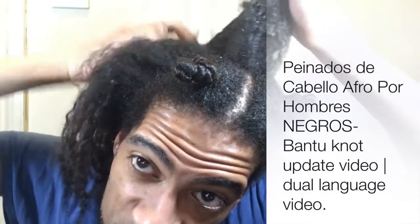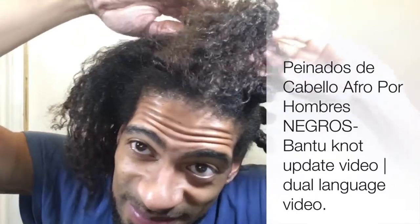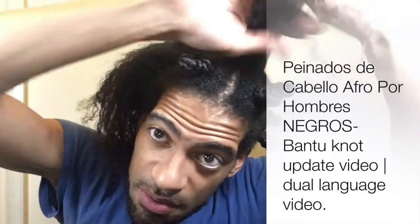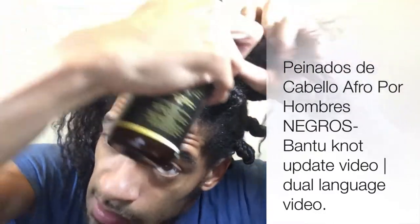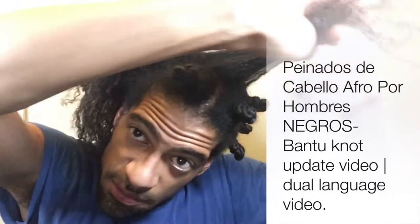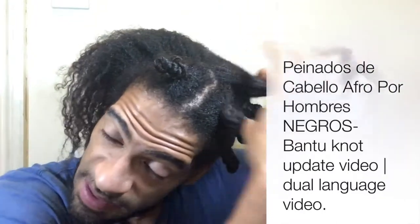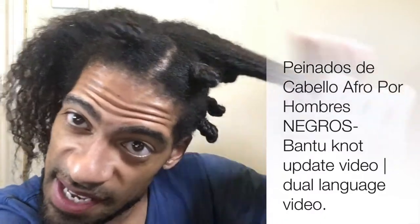Con tu botella de condicionadora, poner un poco de condicionador a la raíz hasta la punta, y después masajeen suavemente en tu cabello hasta que esté completamente humectado.